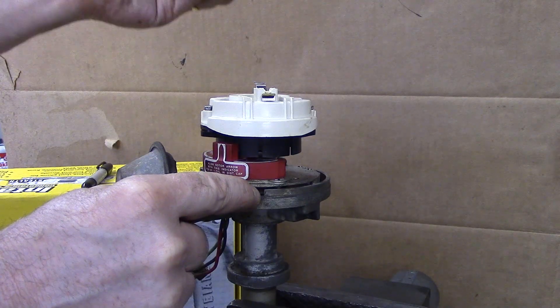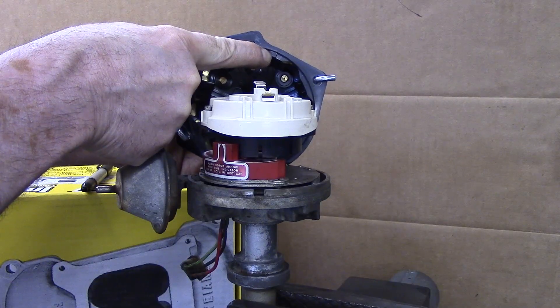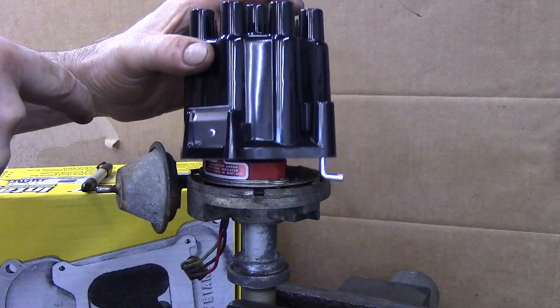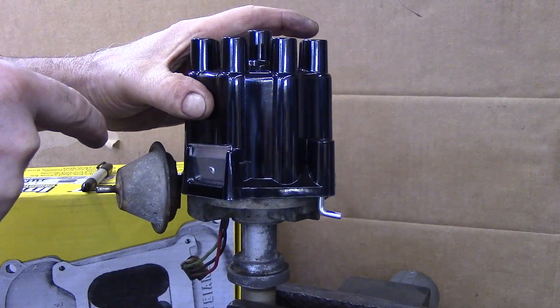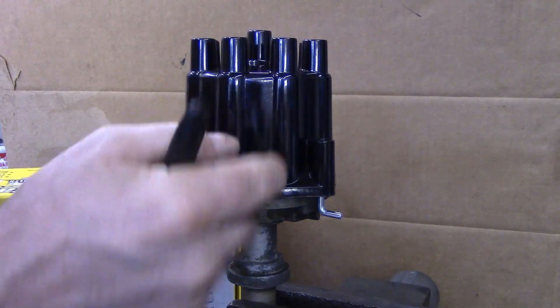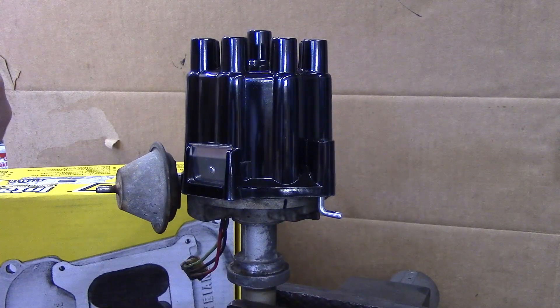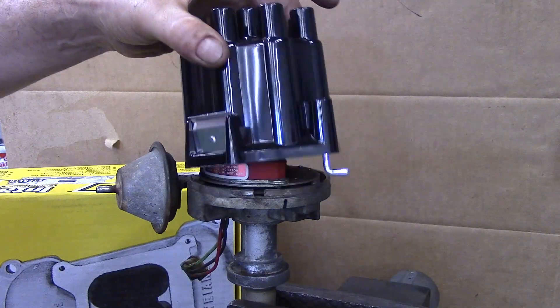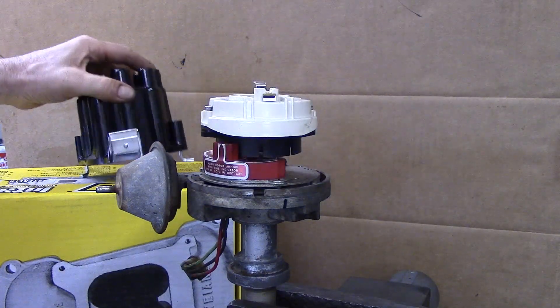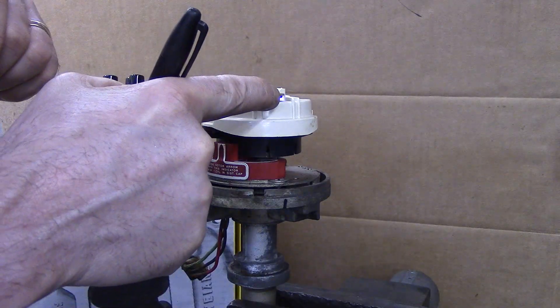Here you can see the notch in the distributor and the projection in the distributor cap. When you install it, you rotate it a little bit until the projection fits in the notch. This is number one on the distributor cap. Mark the distributor as number one. Then when you will be installing the distributor in the engine later, you will rotate the rotor so that it matches with that line.